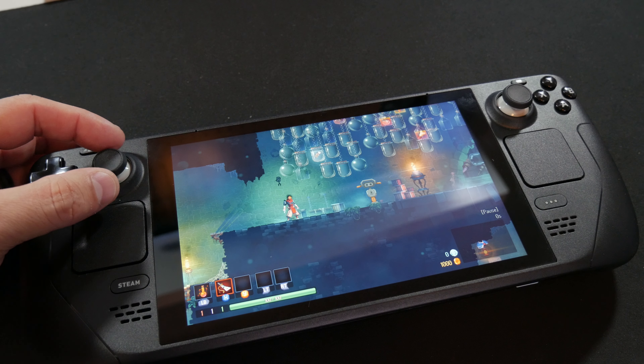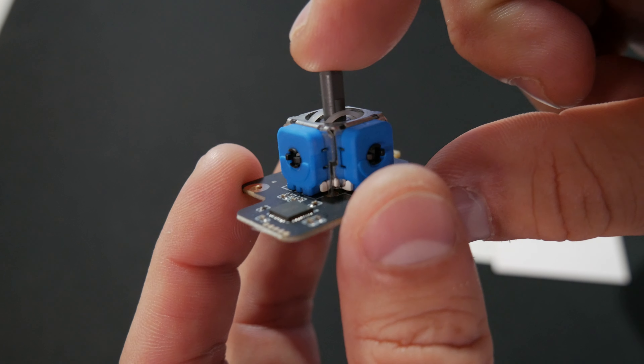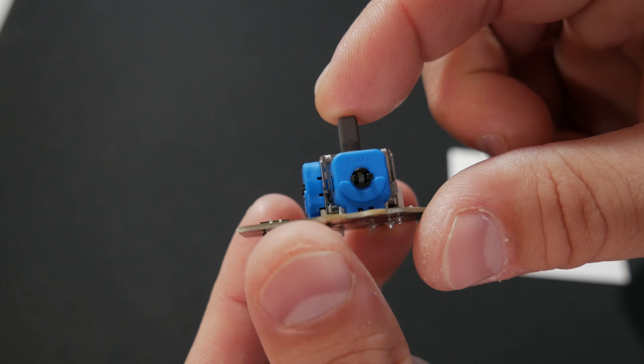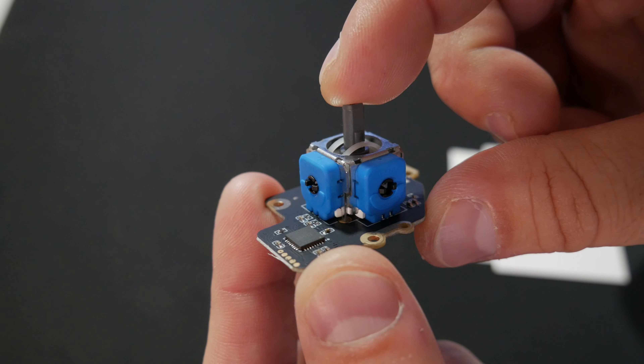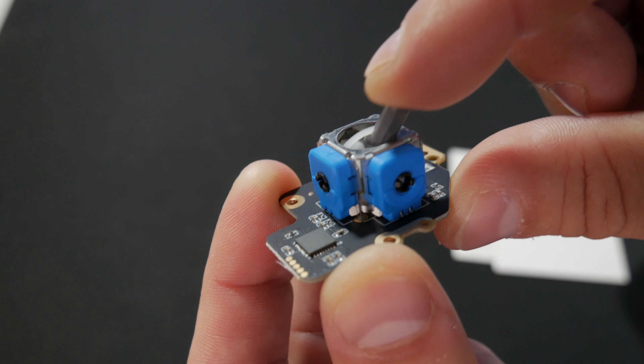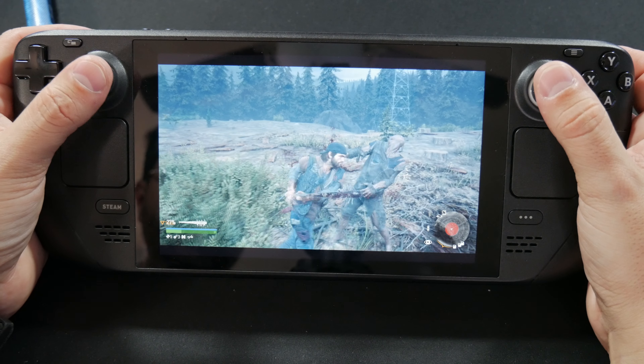Inside the controller are X and Y axis measurement points on a rocker. These transmit the stick positions to the system and the game to tell it what you want. But those stock ones are potentiometer style sensors which use friction and will wear over time. And that's basically where I'm at with my Steam Deck — I told y'all I use this thing a lot.